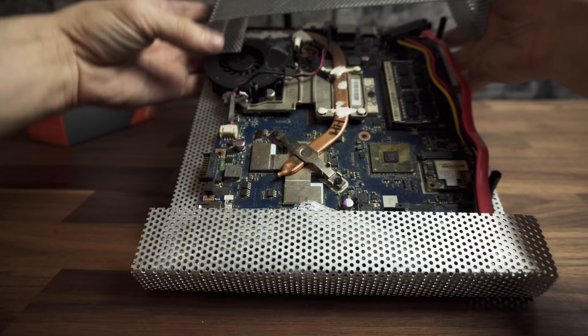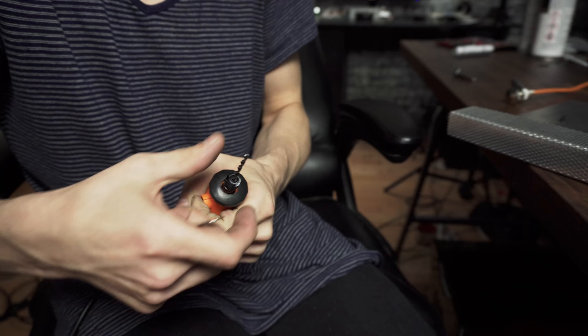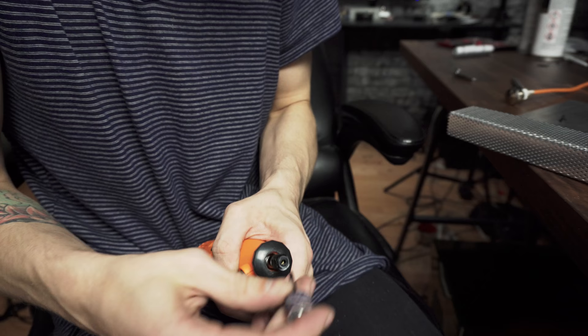Now this is our case, but we need a hole for the power button. Using a drill, make a hole in the preferred place and make it wider by moving the drill inside. After it's the right size, sand the rough edges using sandpaper, or like in my case, a Dremel. Keep a good grip and be careful.